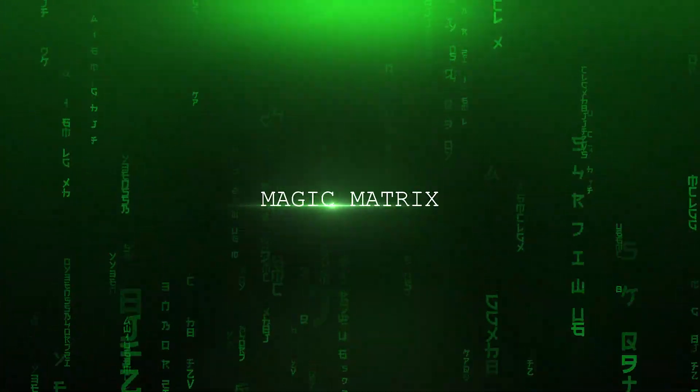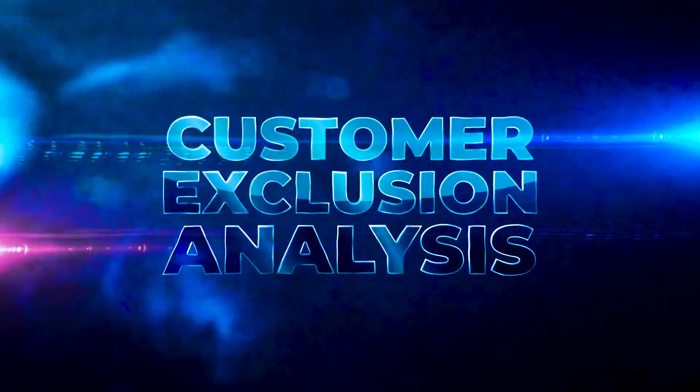So in order to reduce the chances of that happening, I'm going to share a very simple tool with you. It's called a Magic Matrix. It probably has other clever names like product penetration matrix or customer exclusion analysis, but we're going to stick with Magic Matrix because it sounds cool.